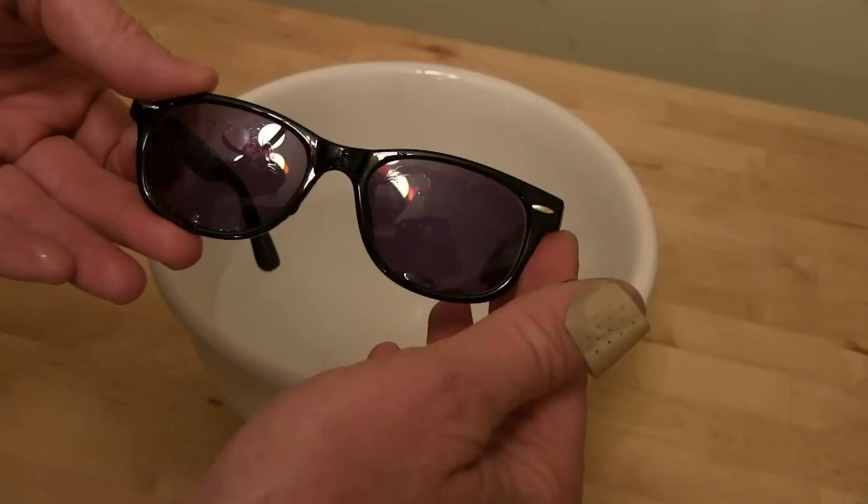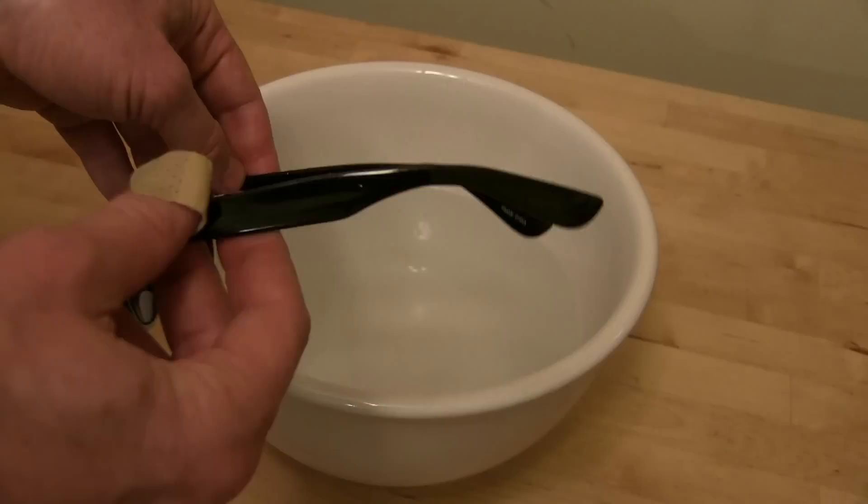That's all there is to it — just a little bit of hot water, not boiling, but hot bath water, and just gentle bending. No yanking.